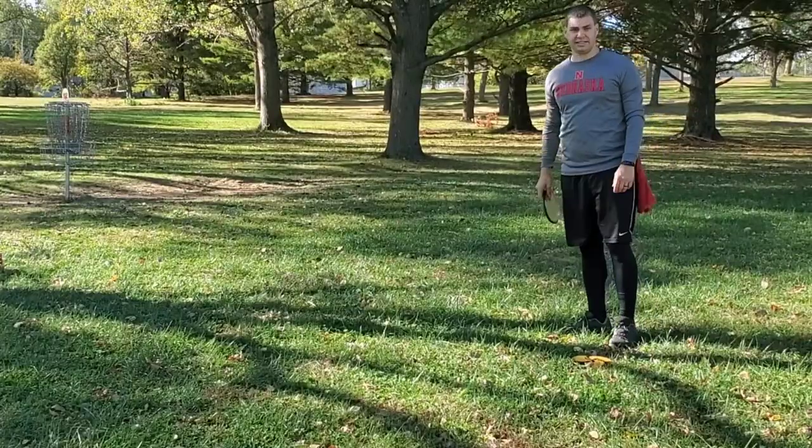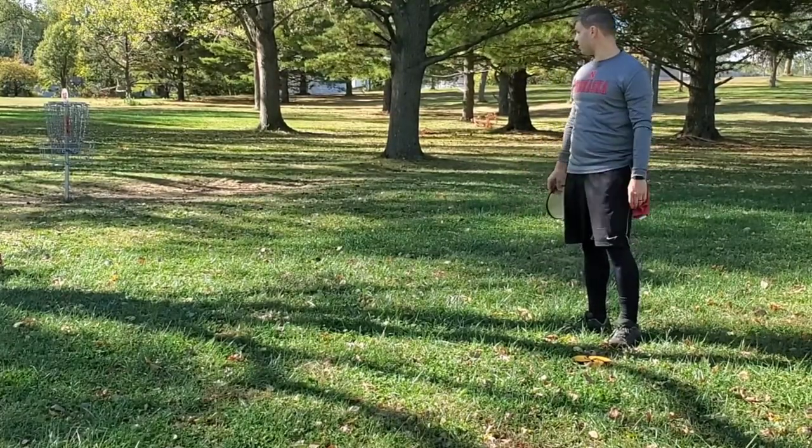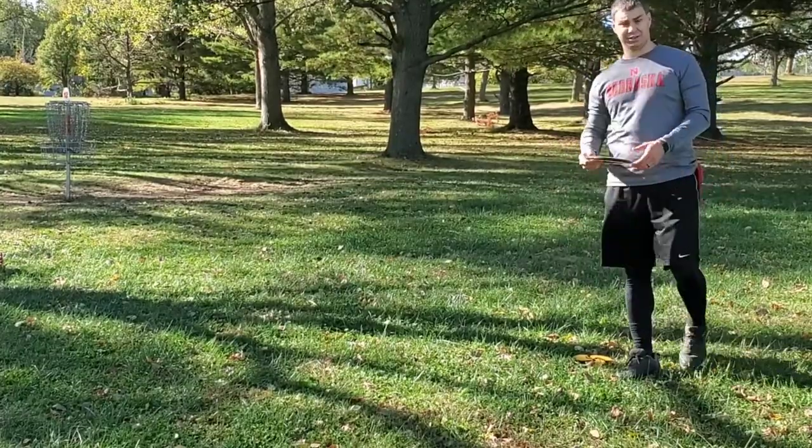Alright guys, definitely happy with that — really tough tee shot. This is about 25 to 30 feet. Let's see if I can get a two.